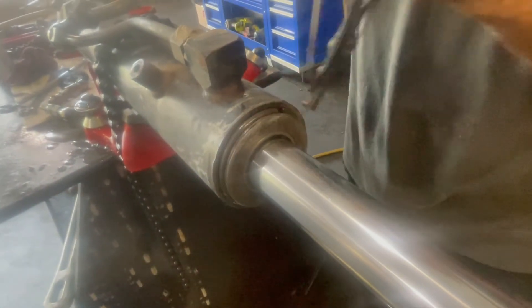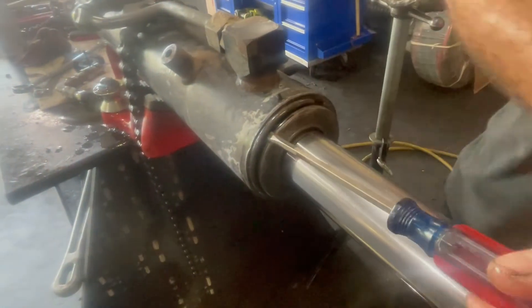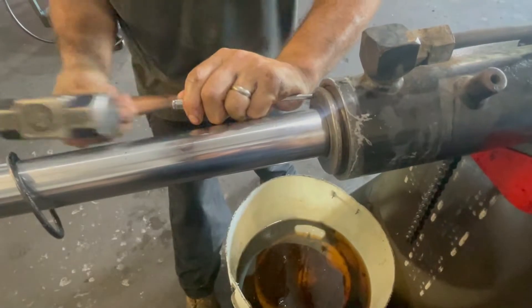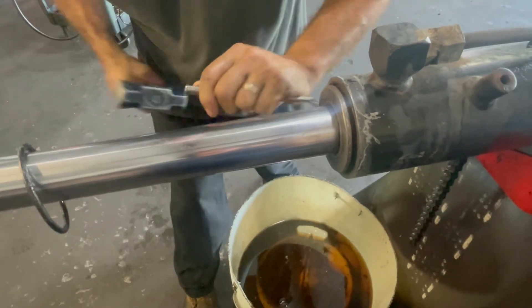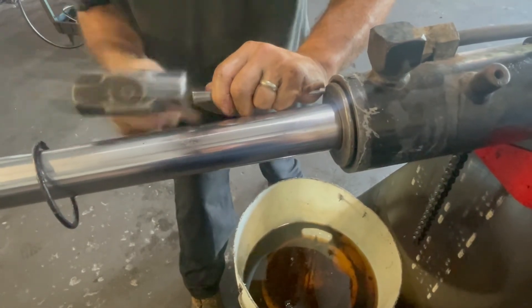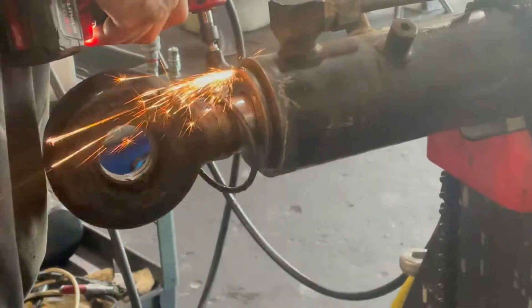In this video we are going to rebuild a cylinder off of a John Deere Feller Buncher. The first step is just to remove that outer snap ring and then knock that gland back in order to get to a groove that's in the barrel. That groove needs to be filled with an orange ring in order to get the internal snap ring out.